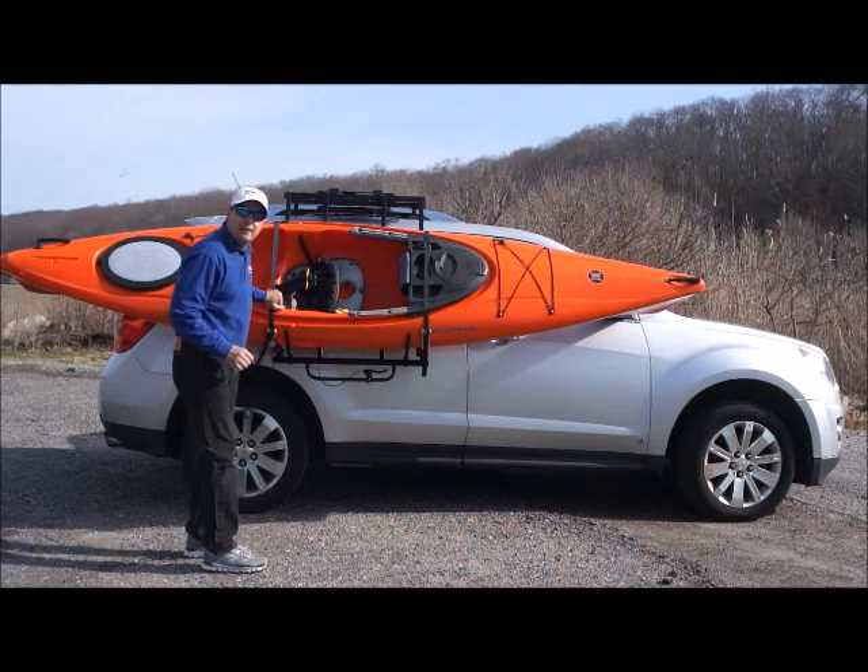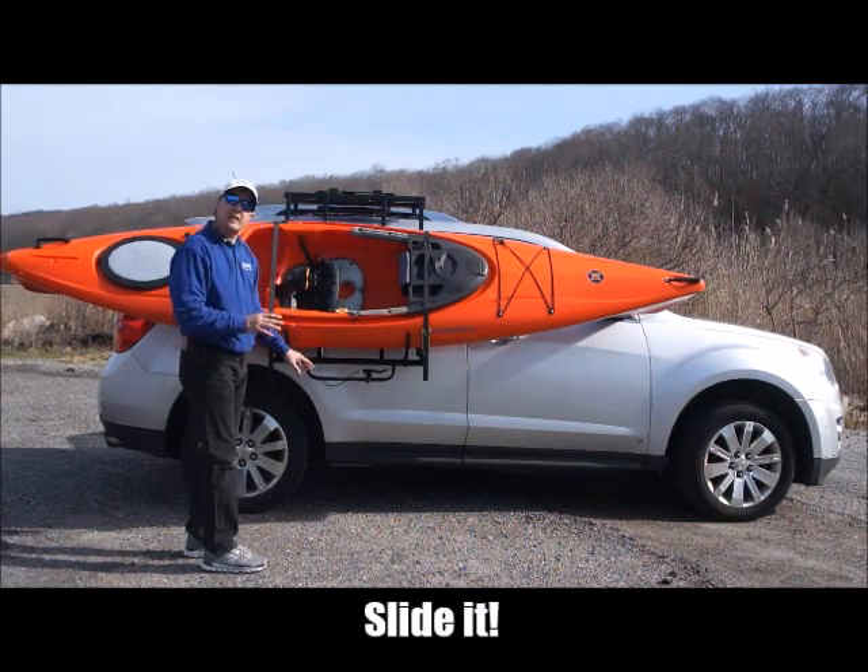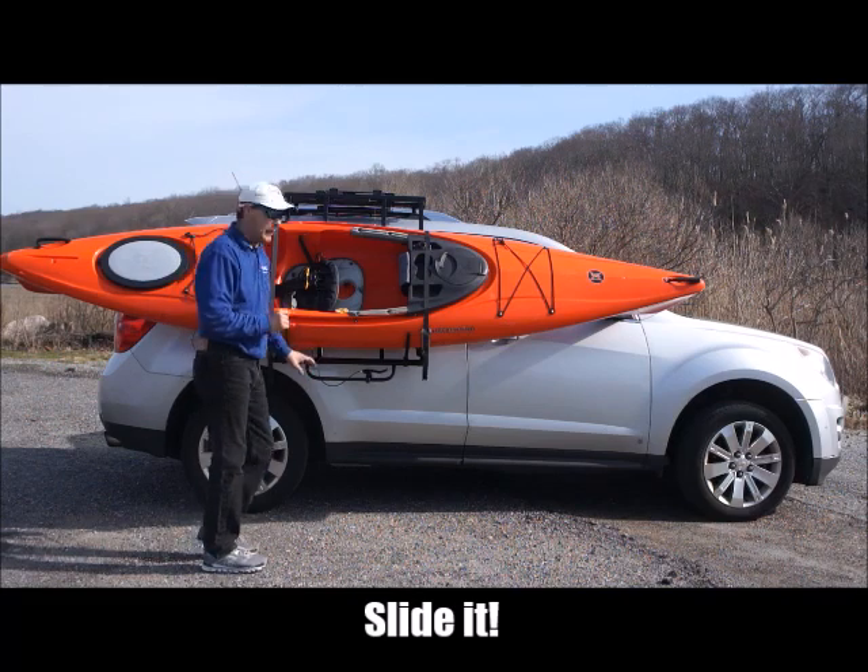Now with the kayak strapped onto our mainframe, we can now lift, slide, and lock the kayak into place.